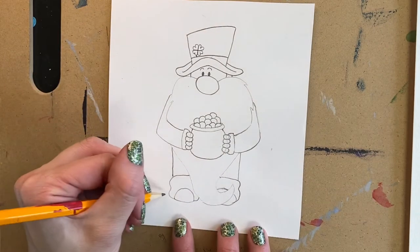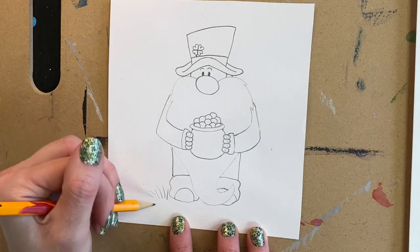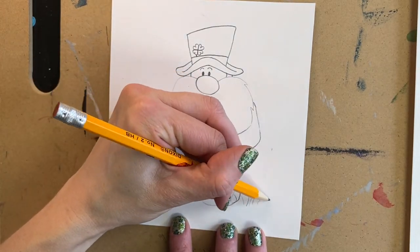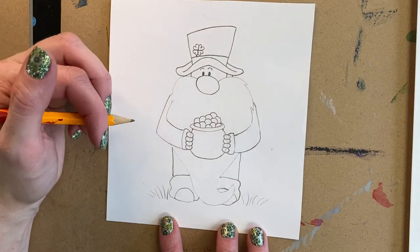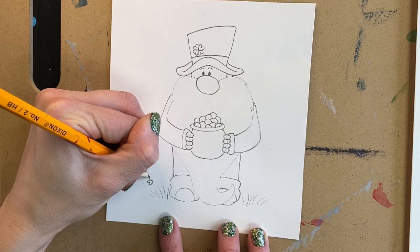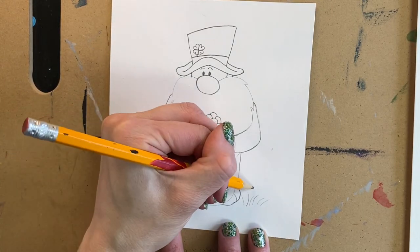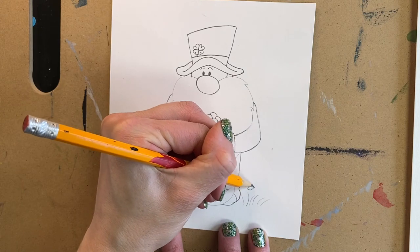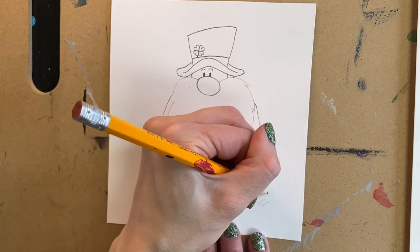If you want to add little grass on the ground, just make a couple of little strokes with your pencil in different directions on each side. You can decide: are these four-leaf clovers? Then you'll do four hearts. If they're just three-leaf clovers, do just three hearts. Make sure they have a stem. You can put as many as you would like, and if you can think of other St. Patrick's Day things, you can add them in the grass too.